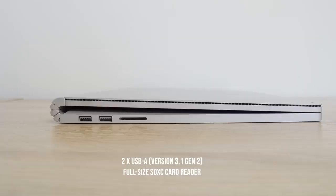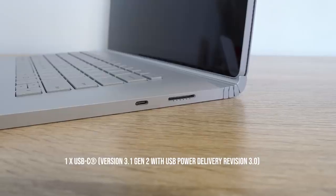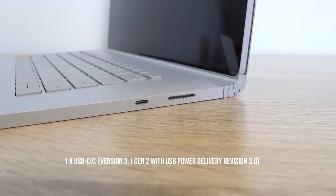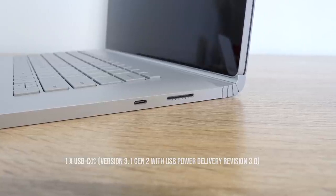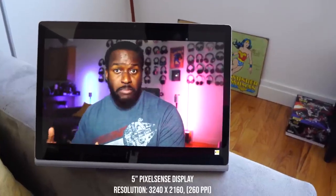In terms of ports and connectivity: on the left-hand side on the base, you have two USB 3.1 ports — USB-A — and an SD card slot, which is great to have. On the right-hand side, there's the proprietary charging port using a 127-watt charger. There's also USB Type-C Gen 2 3.1 for connectivity, and Apple is cool for using USB Type-C for charging.